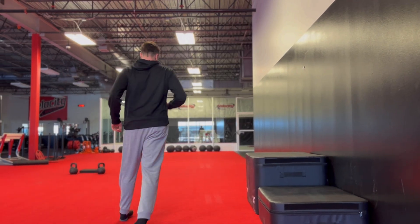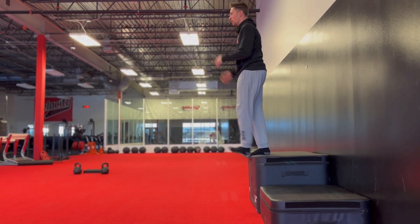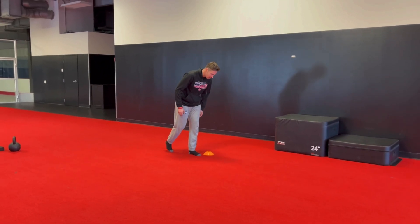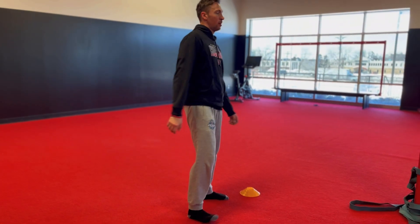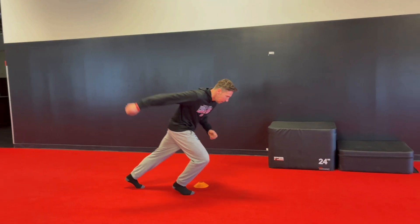If we look at jumping and landing, they may have a very knee-dominant jump. They might jump very stiffly. The same thing goes for landing — they might land very stiff, land with knees forward. If you look at acceleration, deceleration, and change of direction, they may present with the same type of mechanics: very knee-dominant, not getting much from the ankle, not getting much from the hip, but putting a lot of load through the knees and through the patellar tendon.